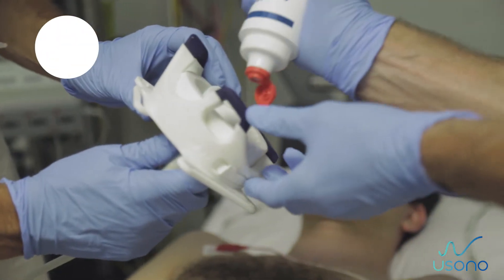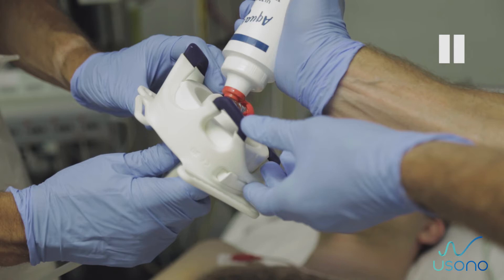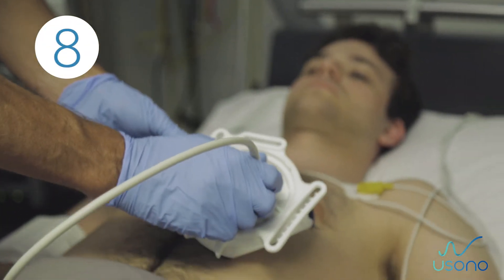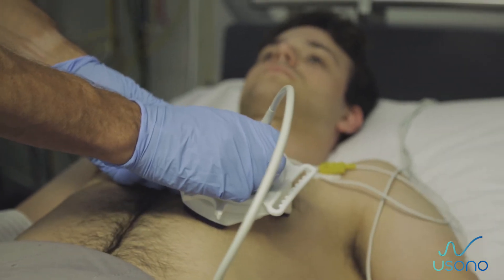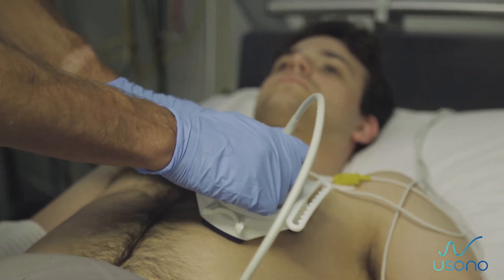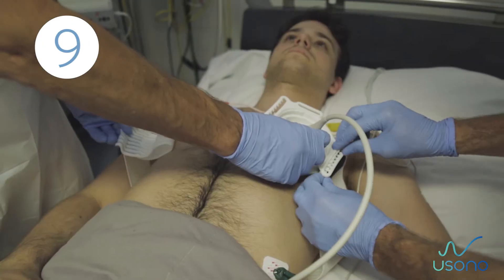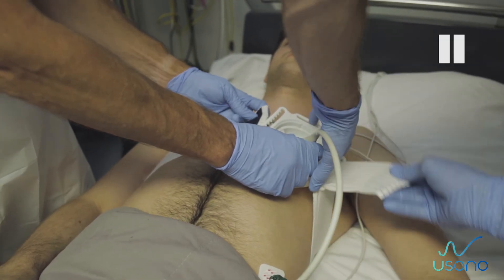Step 7: Apply enough gel to cover the probe. Step 8: Move the probe and the probe fix together to determine the correct position for scanning. Ensure that the probe fix is facing the right direction as described in the illustration.